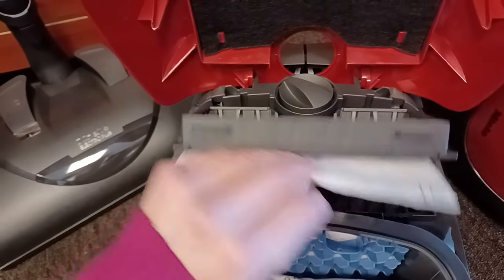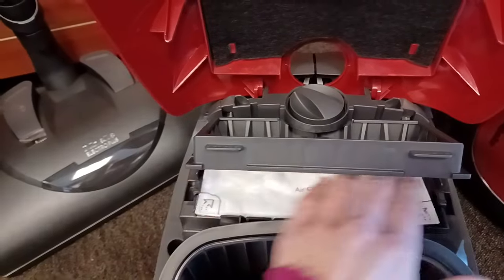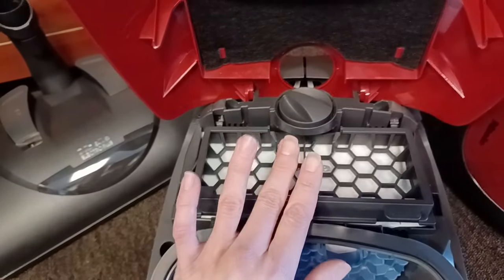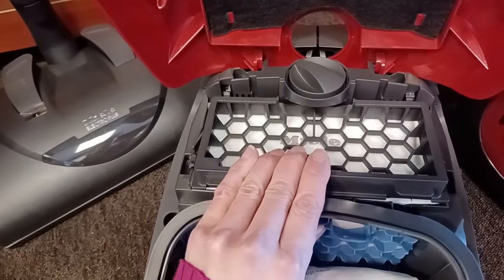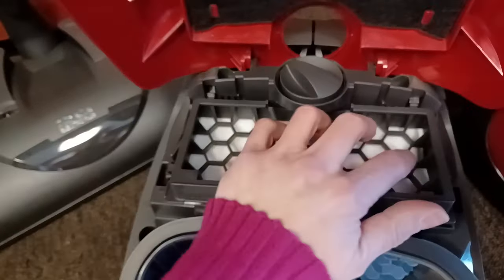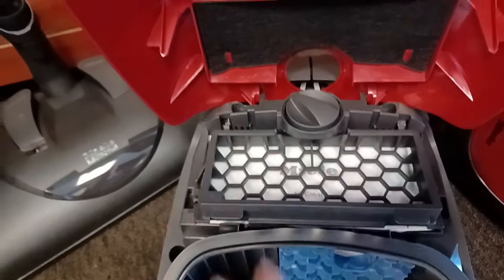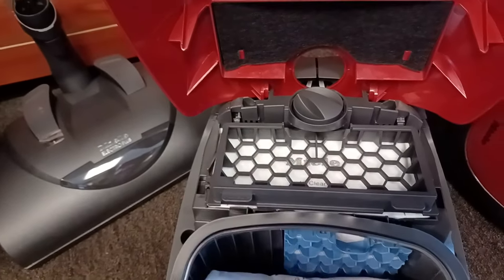So this system, using this Air Clean filter, would sit here and have this cage snap down on it. That would be your filtration system — one, two, three, done.